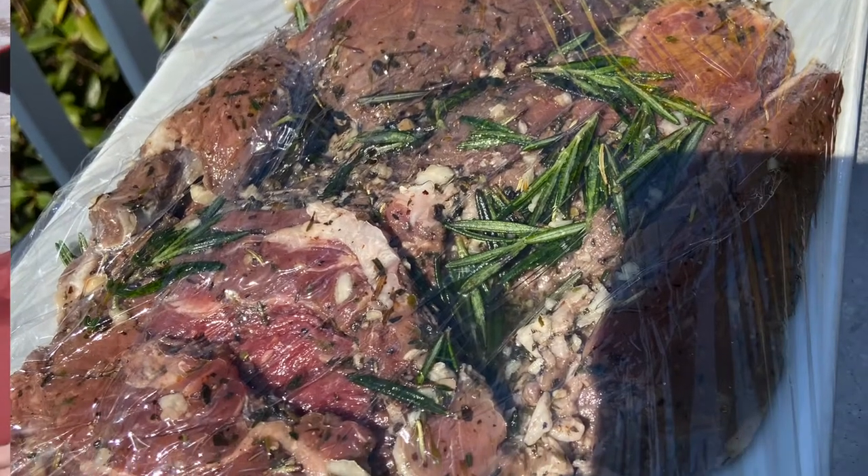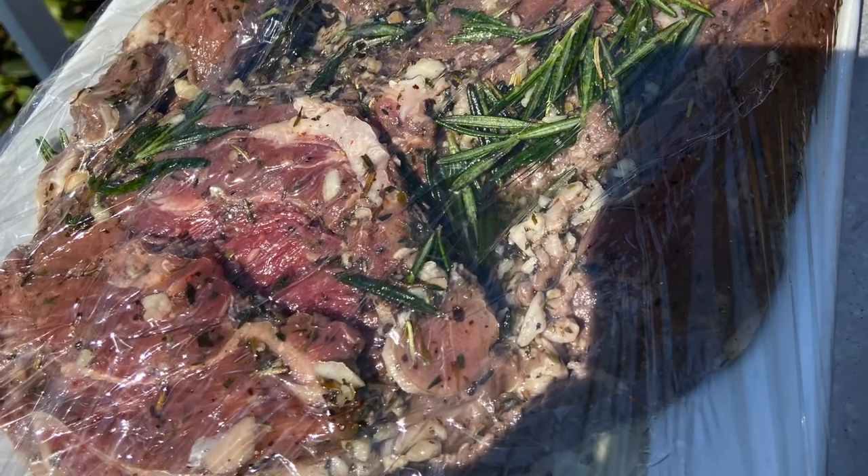I want to show you the Easter cook we just did, one of my favorite meals of the year. This is fodder for an absolute flare-up disaster. We have a piece of butterflied leg of lamb that has been marinated in oil. Lamb by nature is a very fatty protein, and marinated in oil for several hours, it's going to be a potential bomb on a grill.